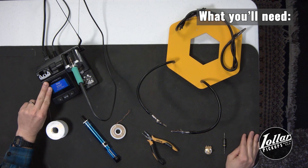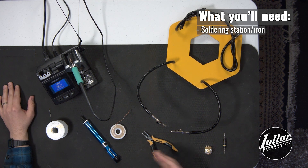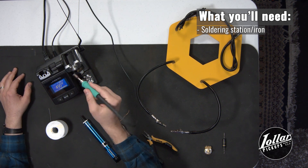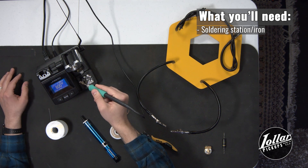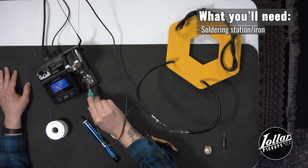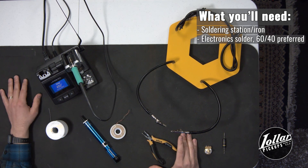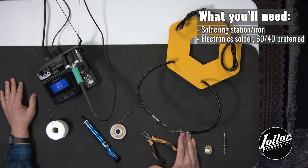First, we have our soldering station. This is a professional model that we use here at Lawler, so yours at home might look a little different, but importantly it has the soldering iron and tip. This is for cleaning the tip — you might have a brass or kitchen sponge at home. This area is for knocking away the excess. We have our solder here. Generally we recommend 60-40 tin lead, but you can use whatever you have available that's intended for soldering electronic components.